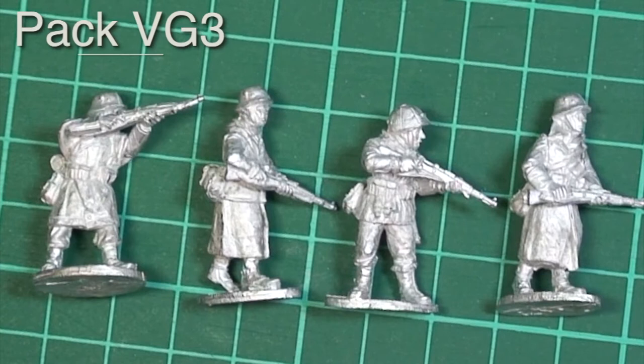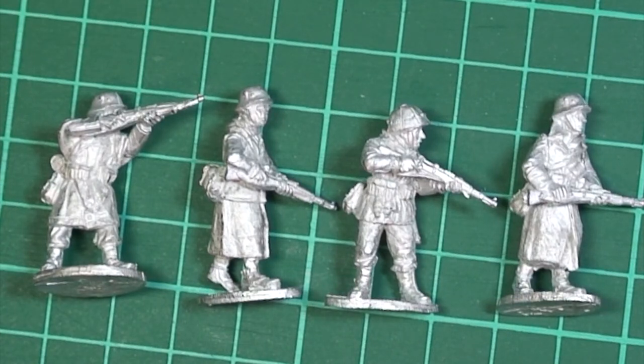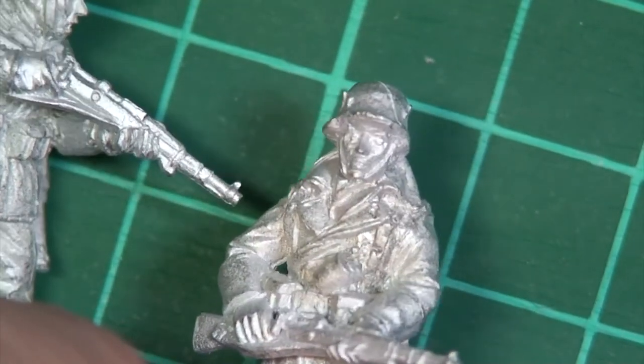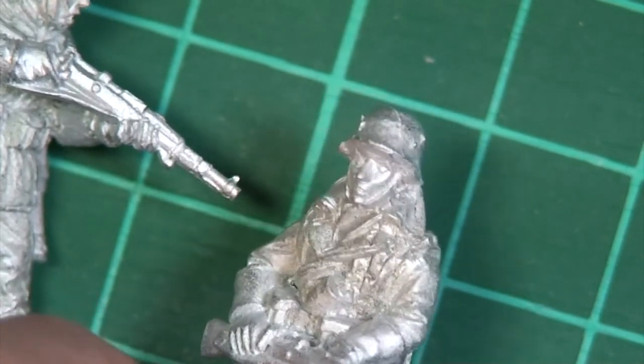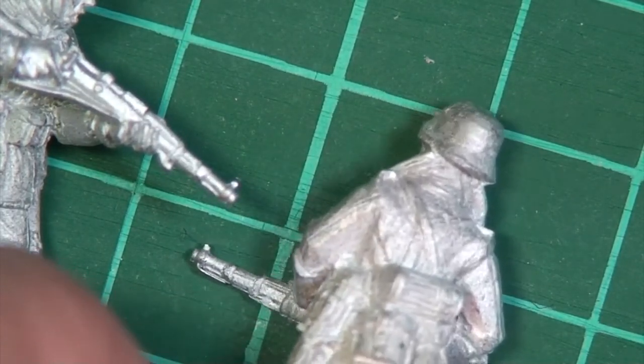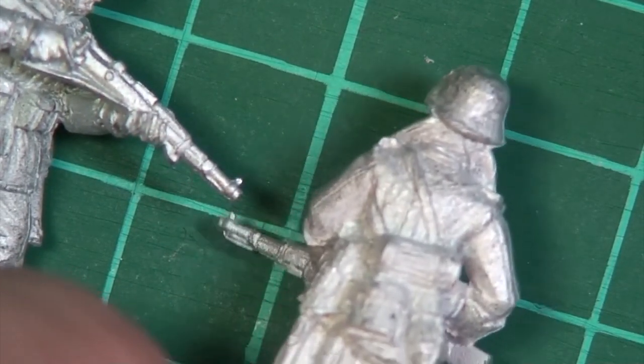Pack VG3 - these figures are armed with the standard German Kar98 rifle. Once again a good mix of equipment. Another good thing you'll notice about the poses: there are good patrolling poses, standing and firing figures, and figures sort of warily advancing keeping an eye on what's going on. Let's have a close-up look. You can see a mold line on the helmet that needs cleaning up, but that's about all you're going to get by way of flash on these figures - nothing more sinister than that. He's got his greatcoat collar turned up to keep himself warm.